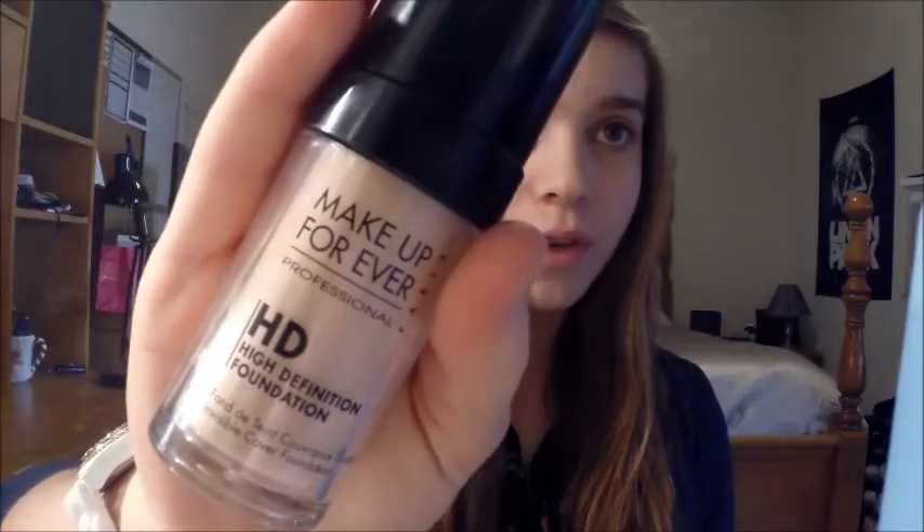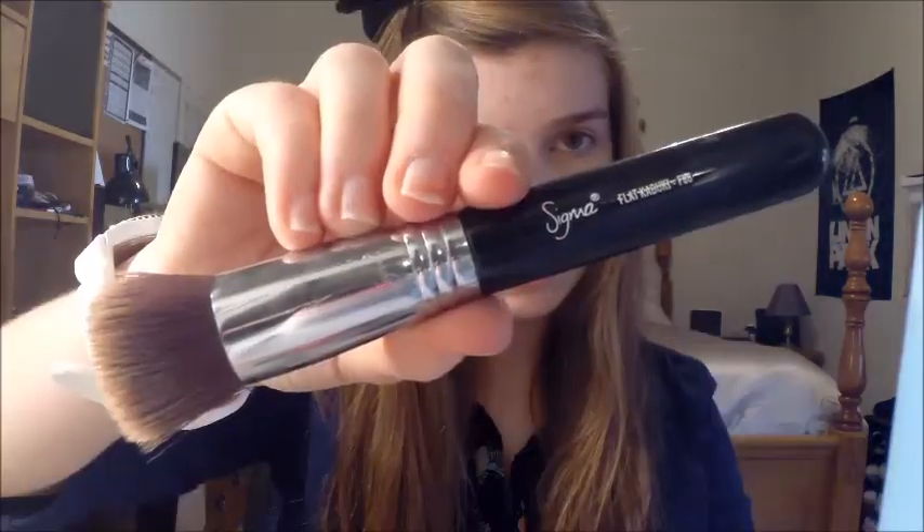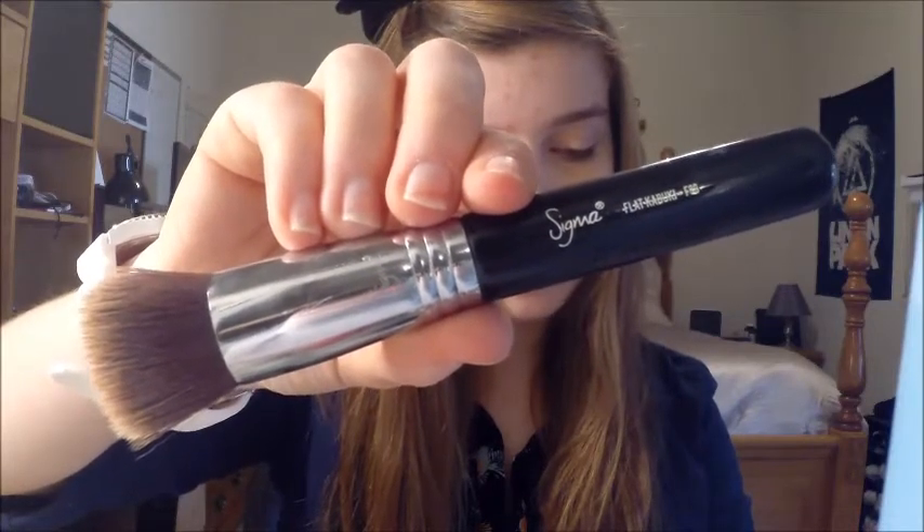Now I'm going to take my Makeup Forever HD Foundation in the color N110 and I'm just going to pump that once on the back of my hand. I'm going to take my Flat Top Kabuki brush from Sigma, the F80, pick it up with my brush, and start buffing it into my skin. I really like this brush because it gives full coverage yet it gives an airbrushed look rather than a cakey look — it evens it out really well.